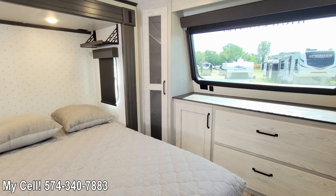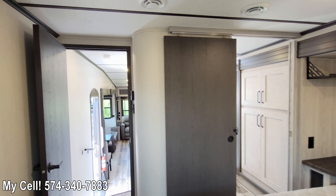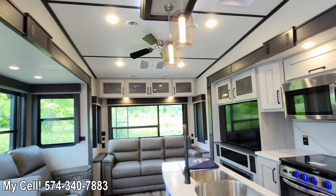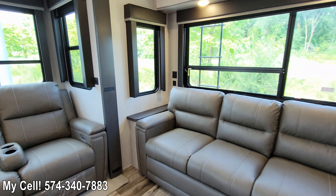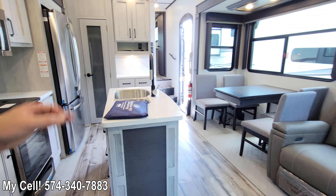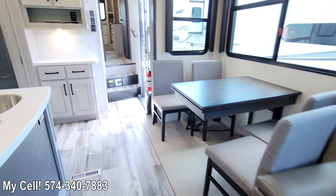This color scheme, this palette, this design is going to be the same in all 2022 Montana High Countries. So there we have it folks — I appreciate you watching. My name is Jared, I am Team Montana. I take a lot of pride in providing the best content about Montana fifth wheels, which has led us to be the number one dealership two years in a row. Please send me a text or write me an email — I look forward to working with every single one of you and providing you the best experience buying a Montana fifth wheel. Have a blessed day, y'all.